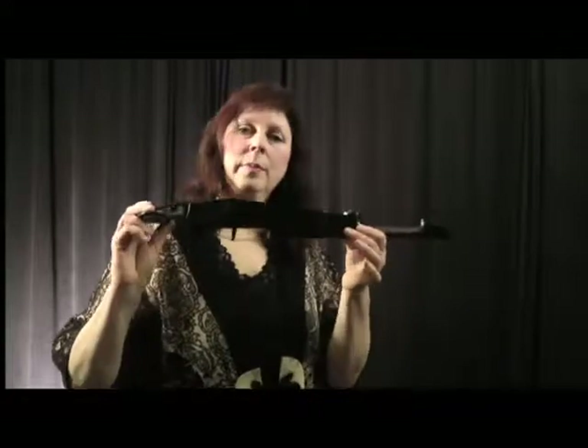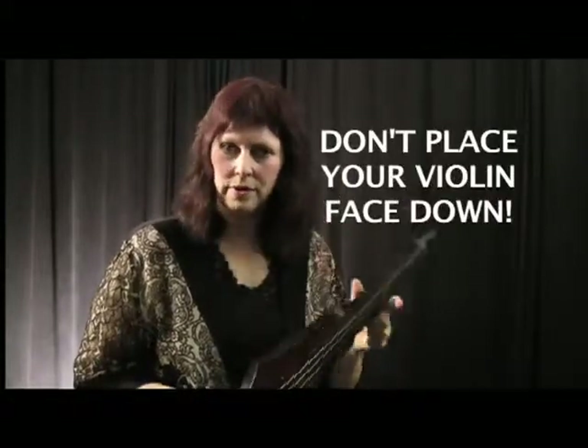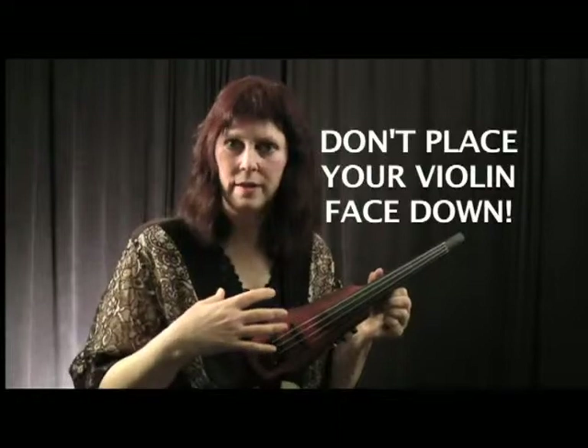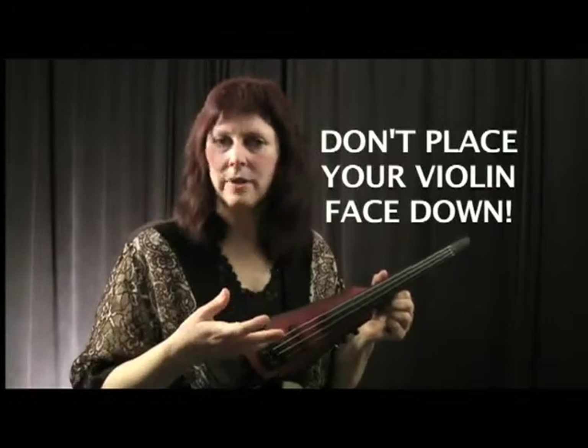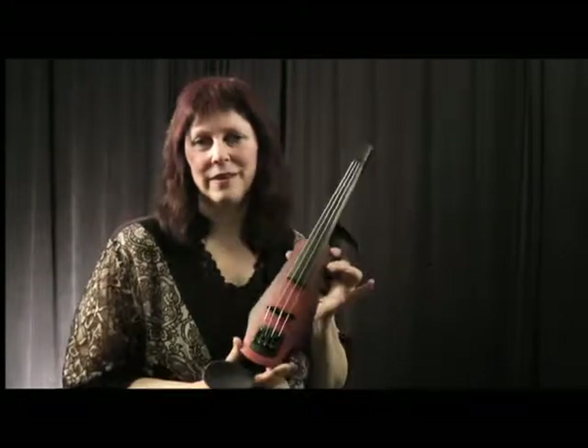In terms of the care of your instrument, a similarity is that we never want to place our acoustic or our electric face down on the bridge. This is all the more important for an electric because, depending on how it's set up, it can actually damage the electronics — but we don't want to do that with the acoustic either. You also have to be careful not to drop your instruments, and you don't want any kind of rough handling to throw off the electronics in the instrument.